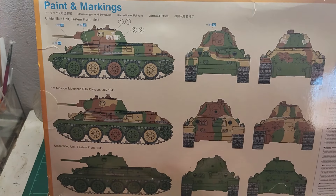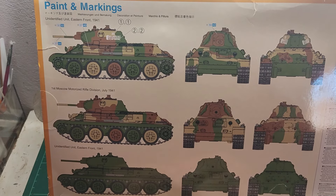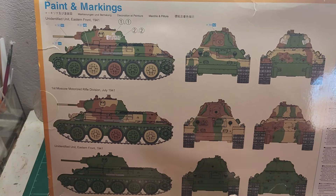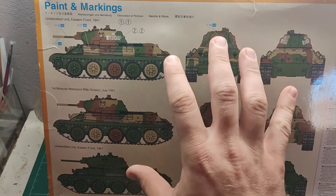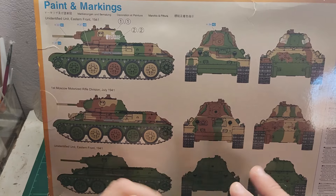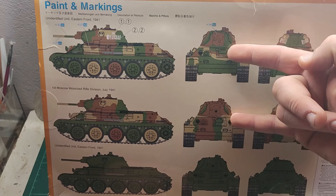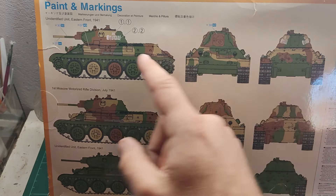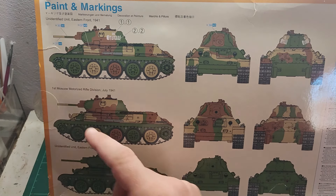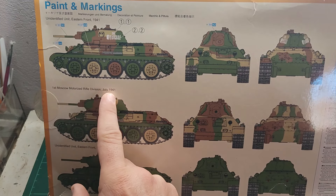Over here in the back, this kit comes with another uniqueness — paint and markings come on the back of the box. So we are going to review them first. We have two interesting 3-tone camo schemes. First one is Unidentified Unit, Eastern Front 1941. Second one is First Moscow Motorized Rifle Division, July 1941.